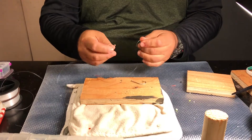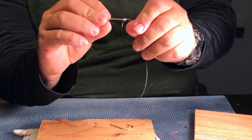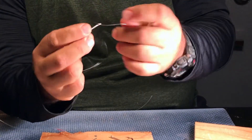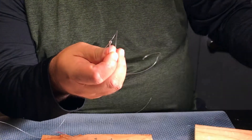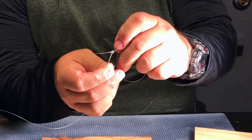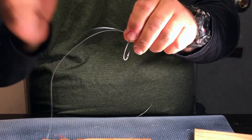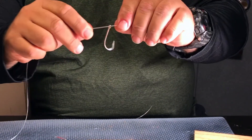What you do is go ahead and take your line, whatever line strength it is, and fish it through the eyelet of the hook like so. Then you're going to take that line and feed it right back in the same direction you came from. Now you have a tag end, your main line to your reel, and a loop over here.